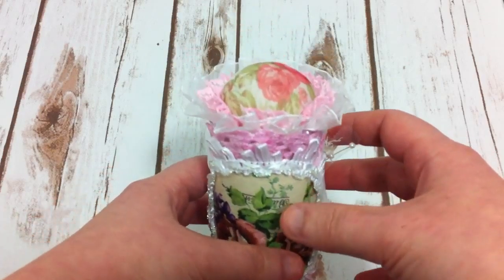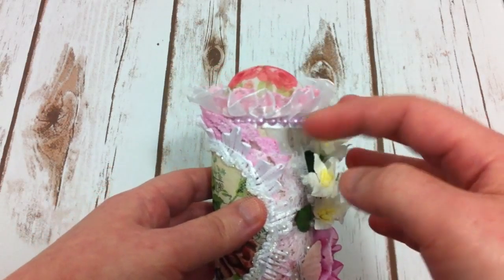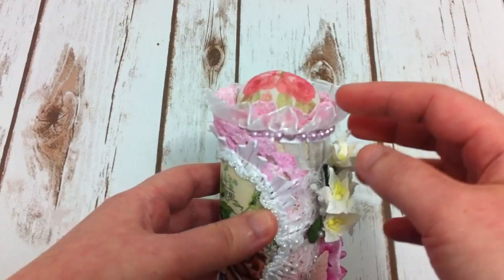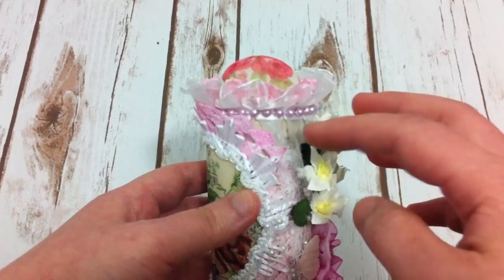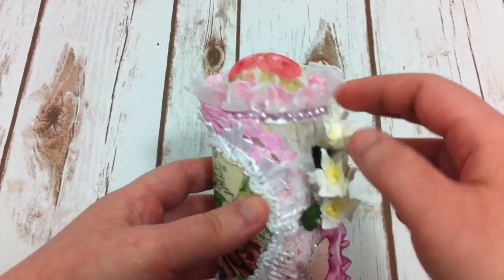And on the top, I did the same thing — just go around with some trim, two layers, the white and the pink, and then I have a pearl string around.